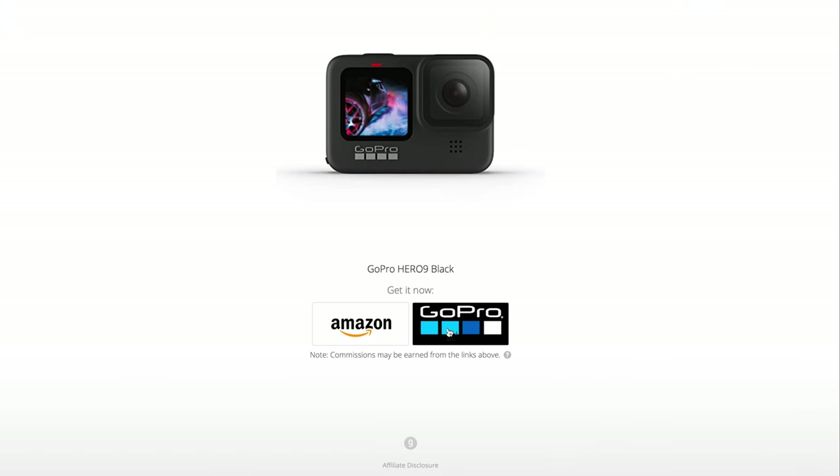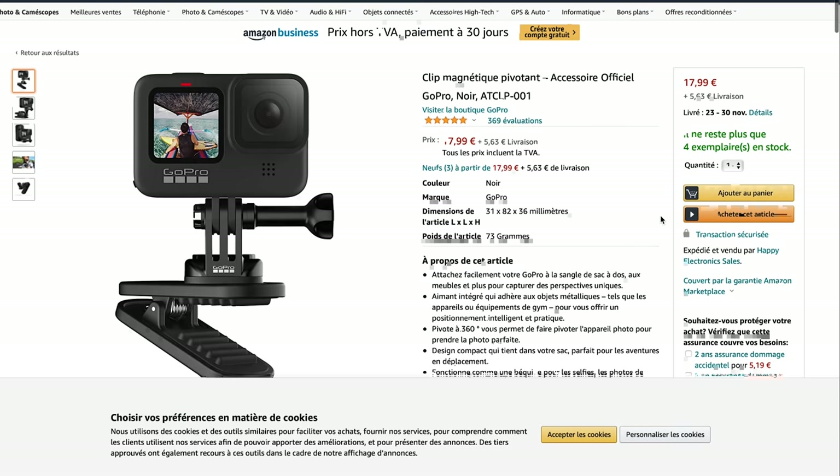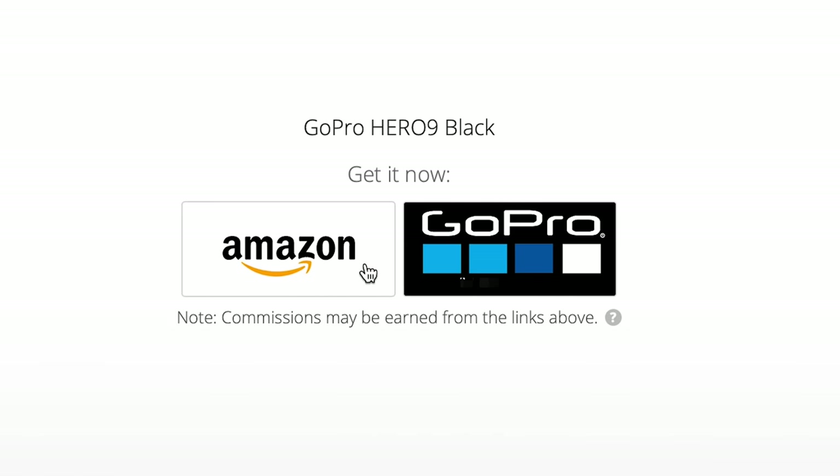All of these accessories you can either buy directly through GoPro or buy them third party. I'm going to put an affiliate link in the description of this video, which will lead you to either the GoPro website directly or a third party, which may be on Amazon or wherever else you buy your GoPro accessories. Know that there's no added cost to you, but if you're shopping for any of these accessories using my affiliate links, I will get a small commission.